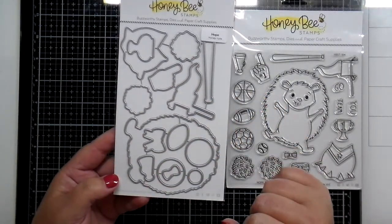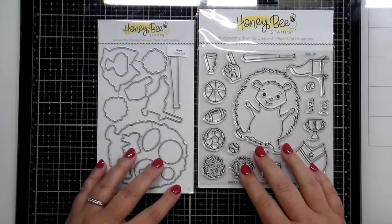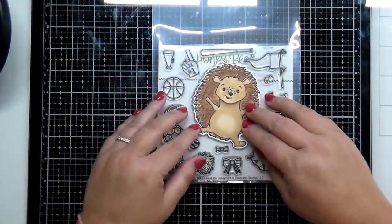You've got a football, a soccer ball, a basketball, a little foam finger, a little pennant flag, baseball, baseball bat, and there is a coordinating die set with Hope as well.